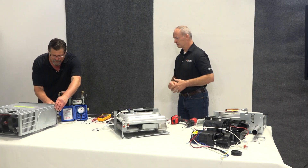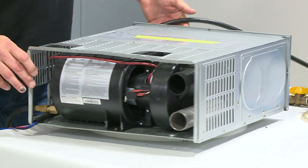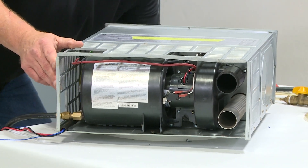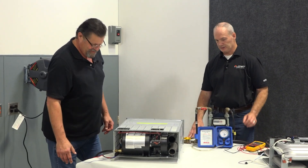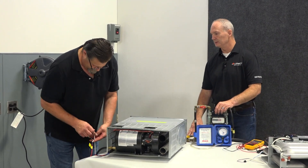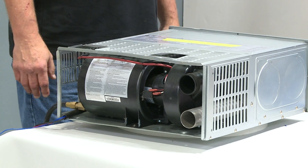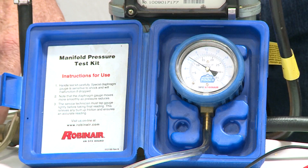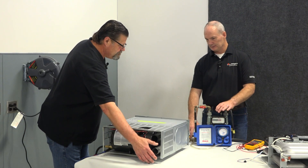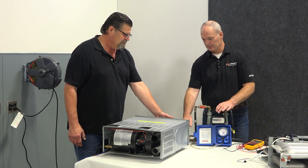A lot of furnaces run a little differently than this, so I'm going to show you what our cycle looks like if it's overheating — because listening will give you a lot of details. Let's reset this unit. You can tell the gas pressure is sitting around twelve and a half. I heard it ignite — it's warming up and getting hot air.